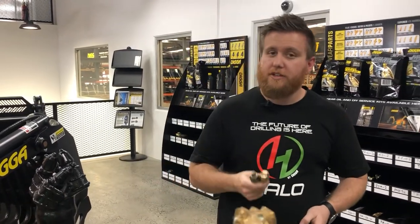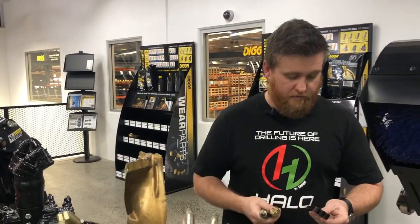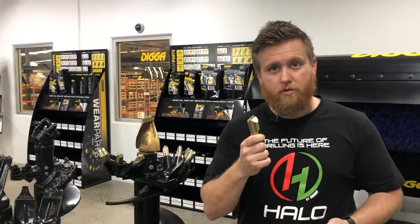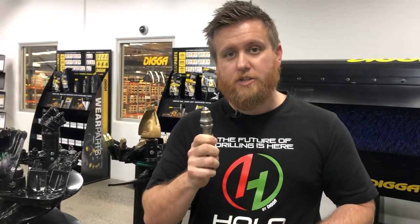At Digger we have three different styles of teeth: your flat bladed general purpose tooth, your earth rock combo tapered tooth, and your rotating dedicated rock pick tooth. Today we're going to be starting off with the most common of teeth, which is the general purpose bladed teeth.